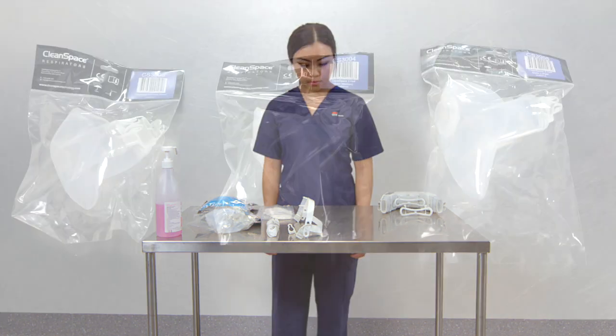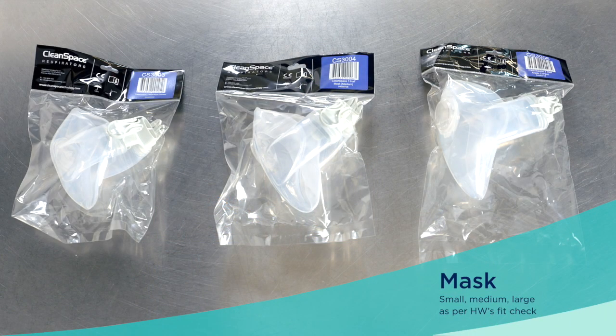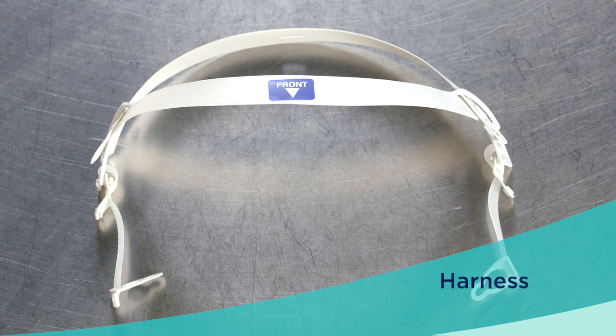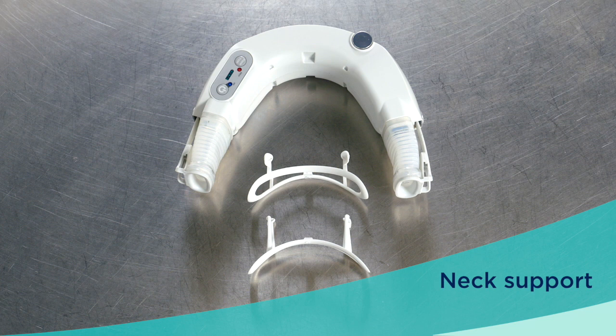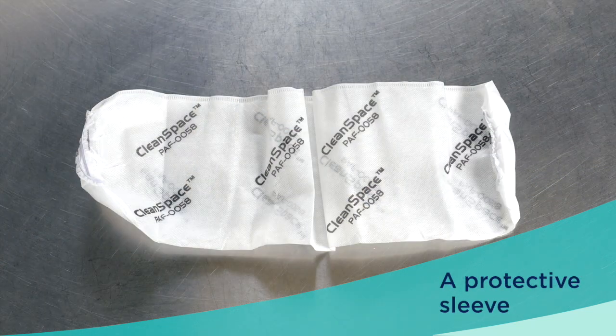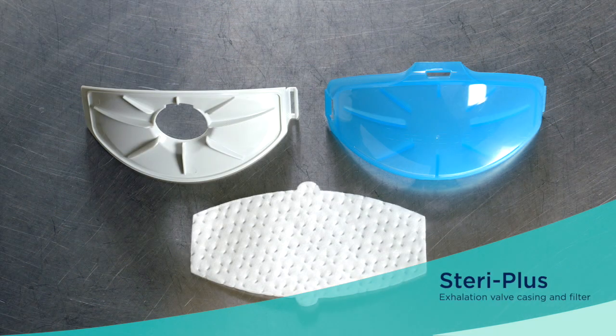To don the PAPR, you will need the CleanSpace Halo half mask — small, medium, or large based on your fit check or fit test — a harness, a power unit and filter, a neck support, and a protective sleeve. Some facilities might choose not to use a protective sleeve.